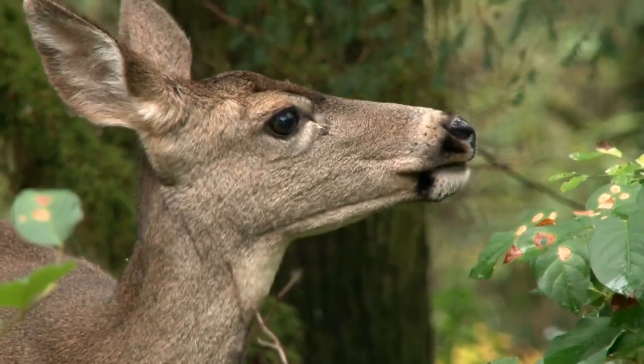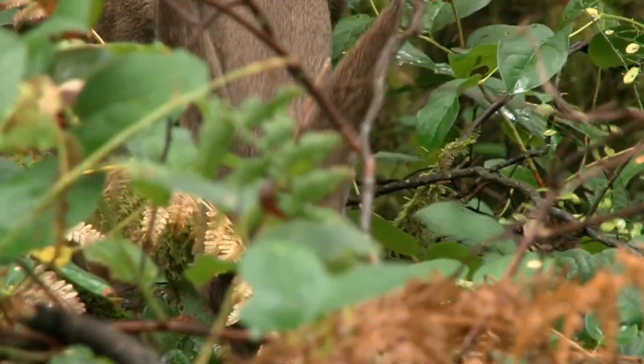G'day there. Do you have problems with animals eating your trees? Maybe fruit trees in particular, especially deer. Deer are such a nuisance to try and keep out because they can jump so high. But this brilliant deer repellent will keep them away from your trees and keep the damage to a bare minimum.